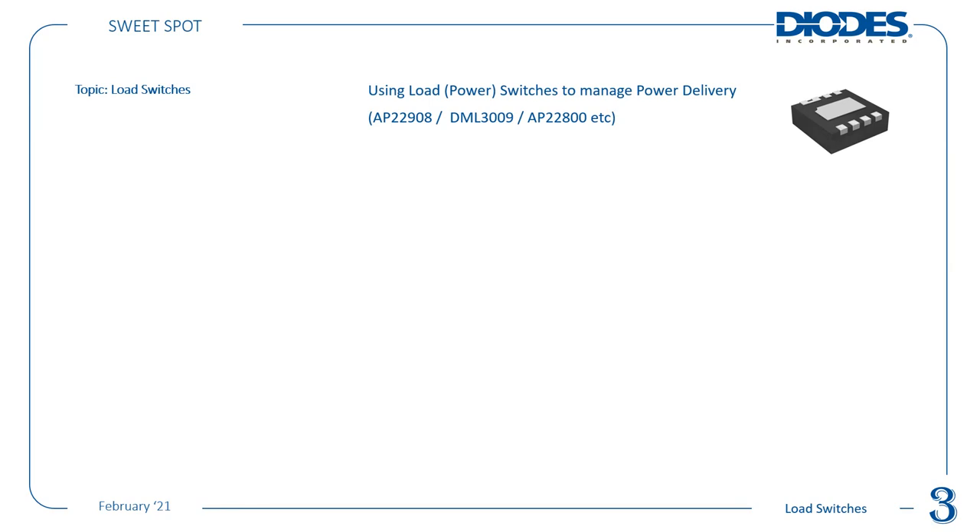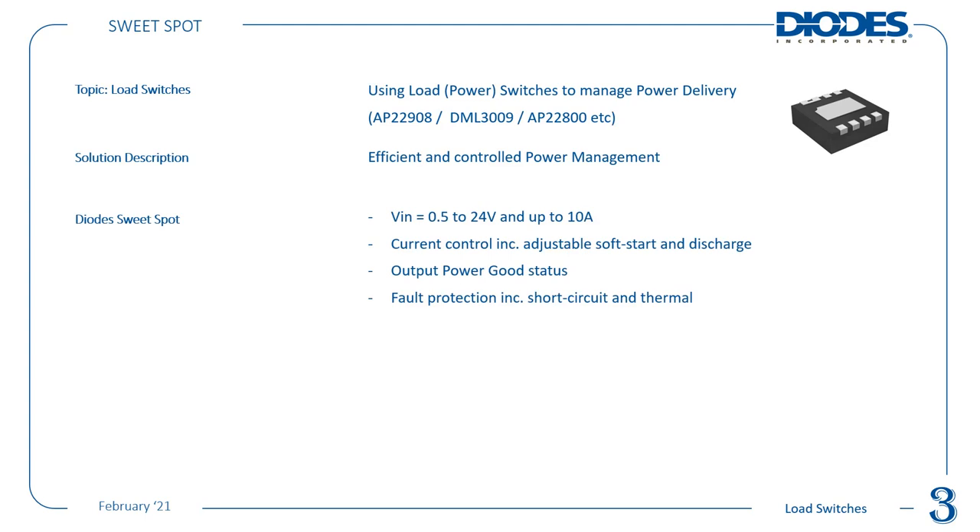Getting back onto the topic: today's sweet spot part is load switches. Diodes Inc. actually has a very extensive range of load switches, also referred to as power switches or USB switches — all in regard to power delivery and efficient, controlled power management. Our sweet spot is generally in the less than 5V arena for VIN, but now we have parts up to 24V for industrial applications, and some with protection all the way up to 45V even on a 5V input.